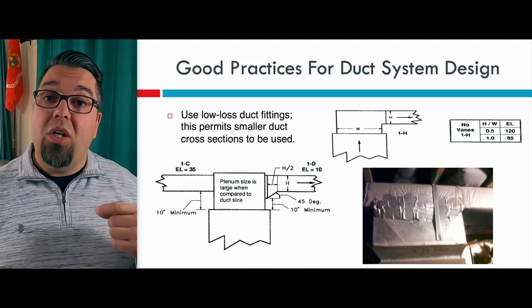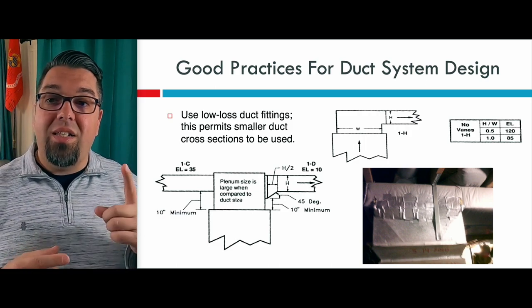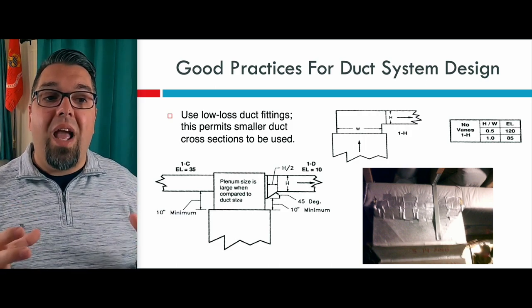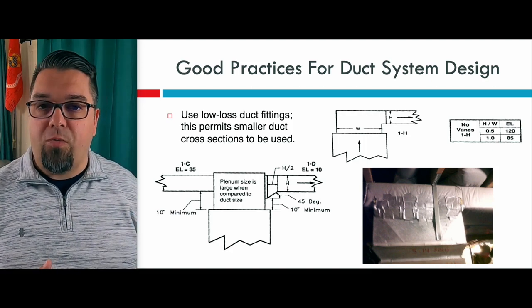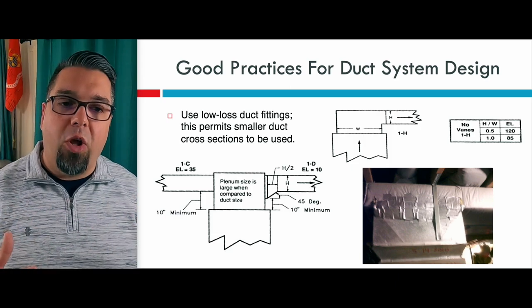A lot of times on system replacements, this is the number one way to gain equivalent length so you can reuse a duct system that's already there, especially if you're putting in a high-efficiency furnace that uses more airflow than a less efficient furnace.